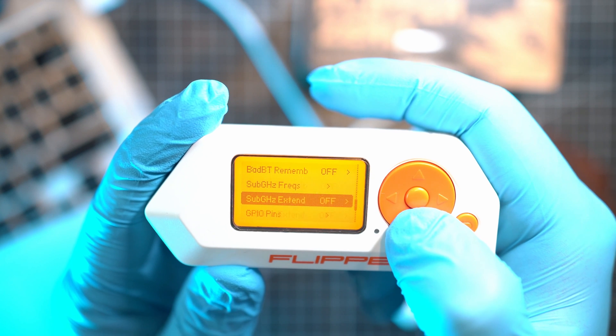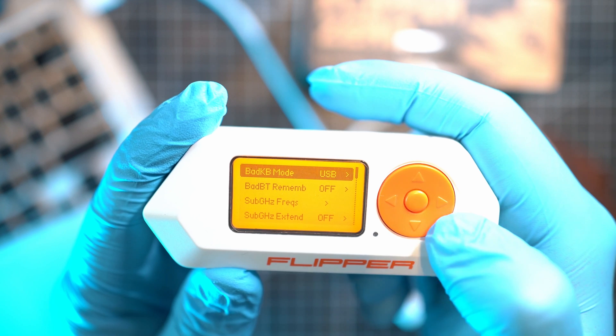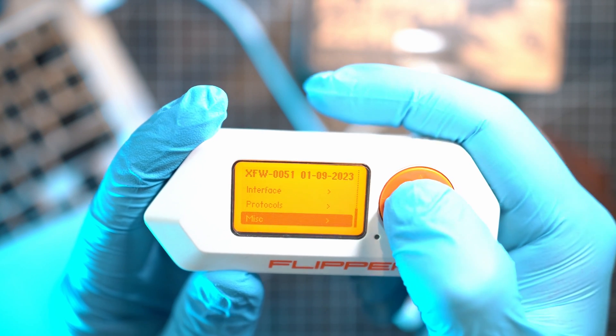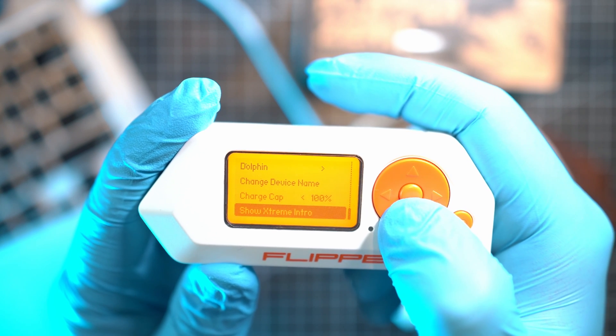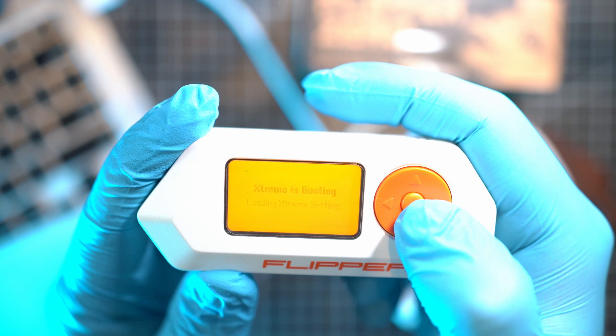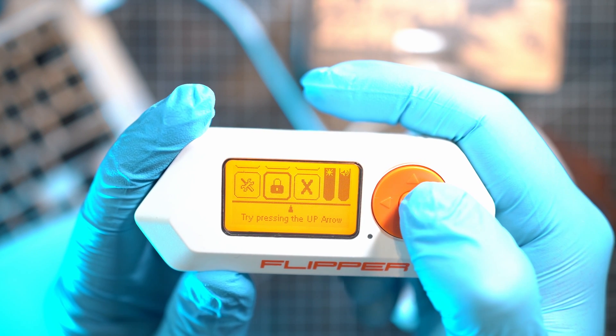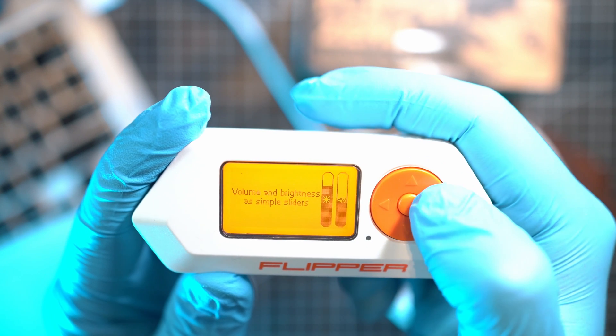Then we have protocols — for rubber ducky, sub-gigahertz, and GPIO pins setup. And lastly, misc: for screen, dolphin, device name, crop, and intro. I want to see that — it even restarts and the intro is here. It showcases the main features of Xtreme firmware.